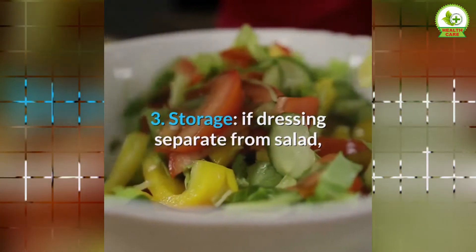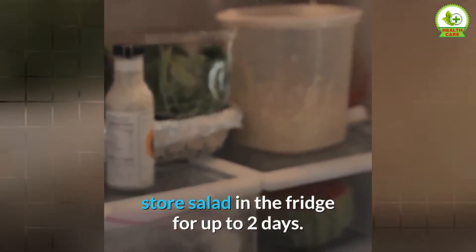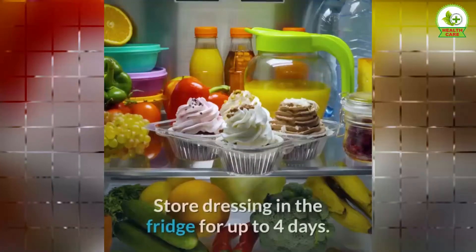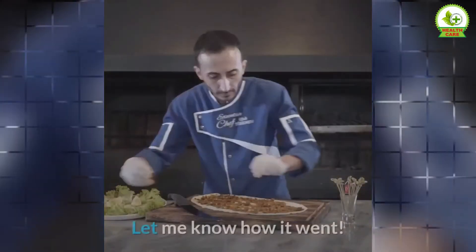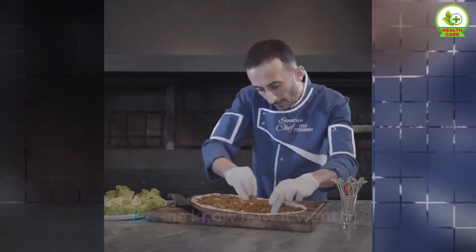Storage: if kept separate from the salad, store the salad in the fridge for up to 2 days and store the dressing in the fridge for up to 4 days. Did you try this recipe? Let me know how it went — comment below and share a video!